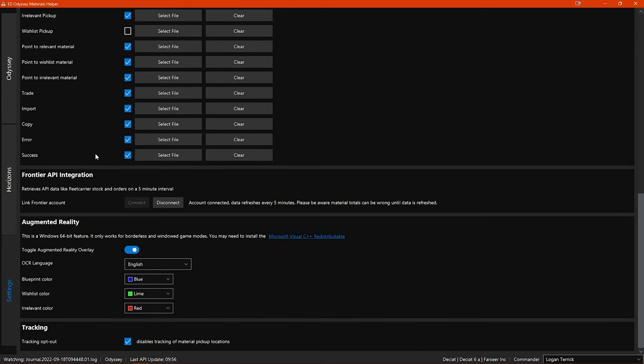Below these you have Frontier API integration, where you can link your Frontier account, which I highly recommend. This connection is what retrieves your data from your Frontier account and allows the program to monitor your stock levels. Without linking your account you are going to miss out on the majority of the benefit this program can bring. If you choose not to link your account, then a good amount of the things I am about to show you will not work, so you need to be aware of that.